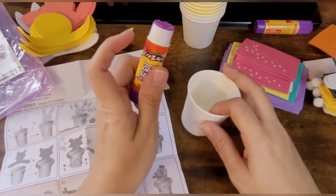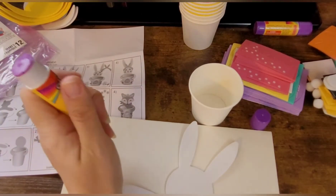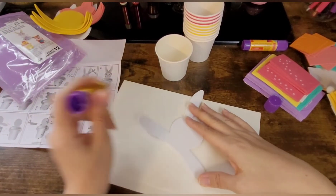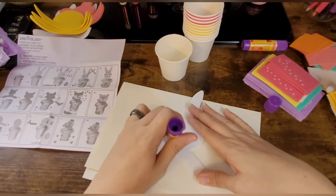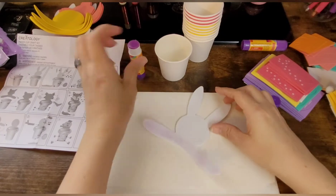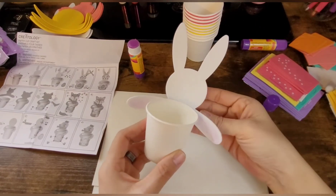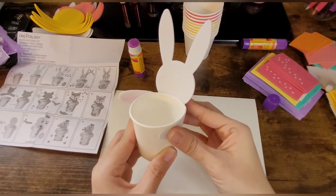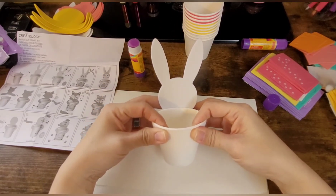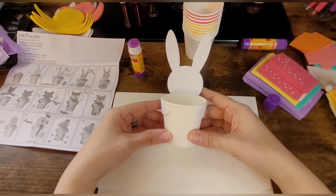Okay, so any type of glue works — today I'm going to be using just a little glue stick for this project. I went ahead and got a piece of paper because I don't want this glue on my desk. So I'm just going to put the glue right here on the tabs, and then you take the cup and you're going to line it up with the bottom right there, and you're going to wrap the little arms around it. You just want to hold it there for at least a good few seconds. Okay, step one is done.